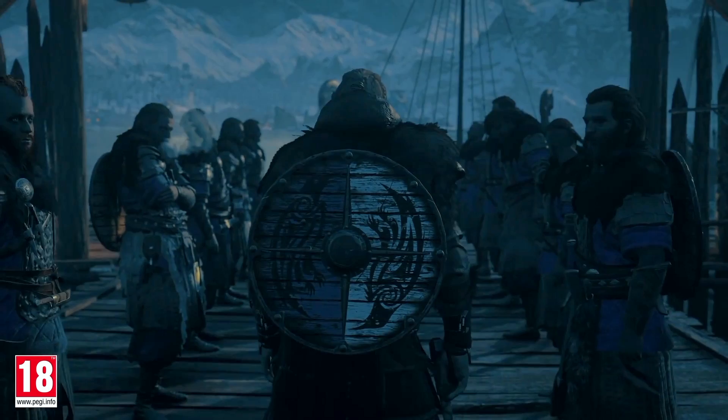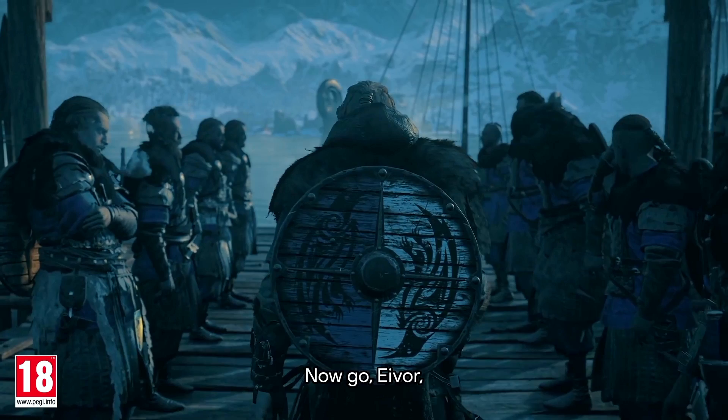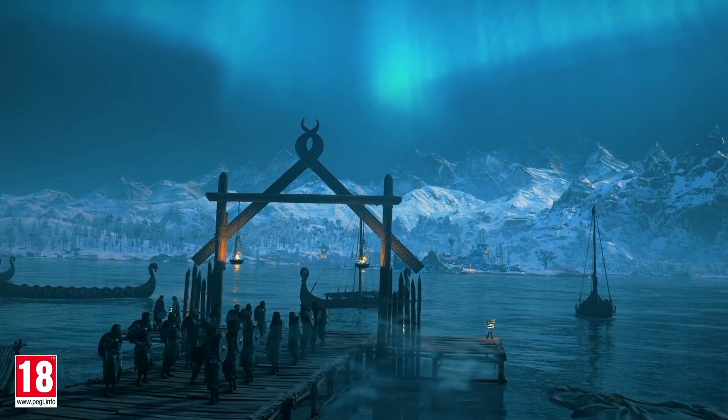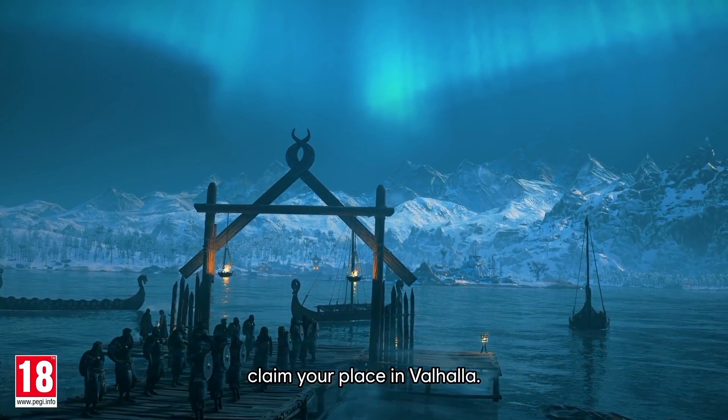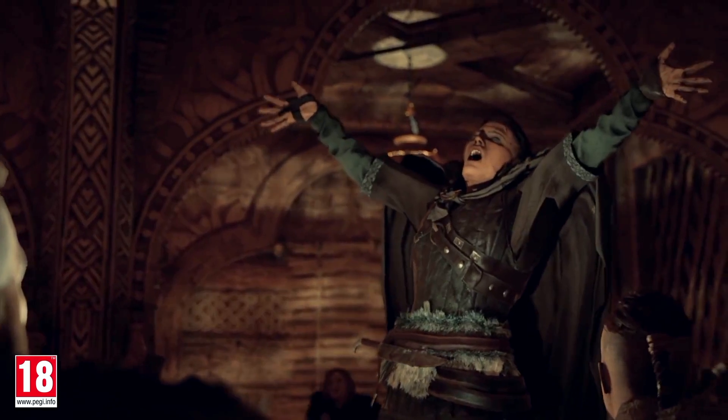Congratulations to everyone who picked up an Xbox Series X, as well as a Series S — those consoles are amazing. And to everyone looking to pick up a new PlayStation 5, congratulations to all of you who managed to get one. And to those of you who didn't, don't worry — you will be able to down the line. Just stay positive and keep that head up.